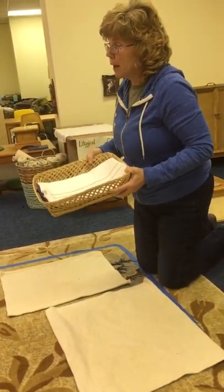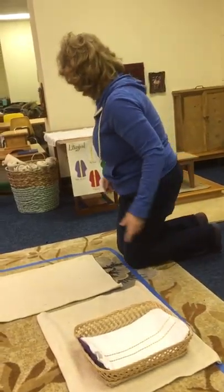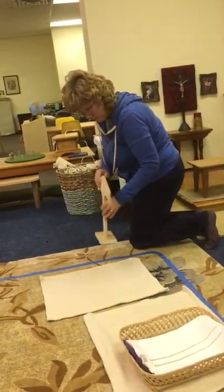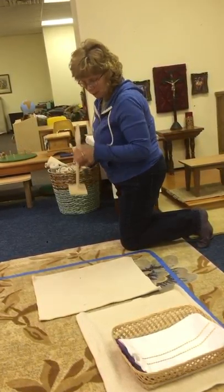These are models of the chasuble the priest wears. These are chasuble hangers that we will be putting the chasubles on.